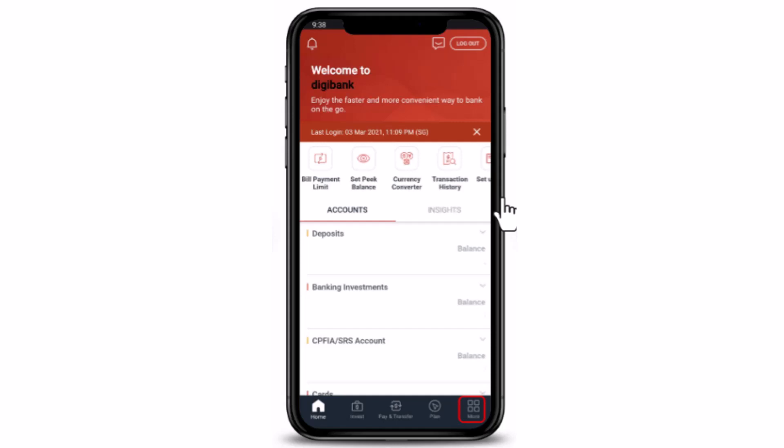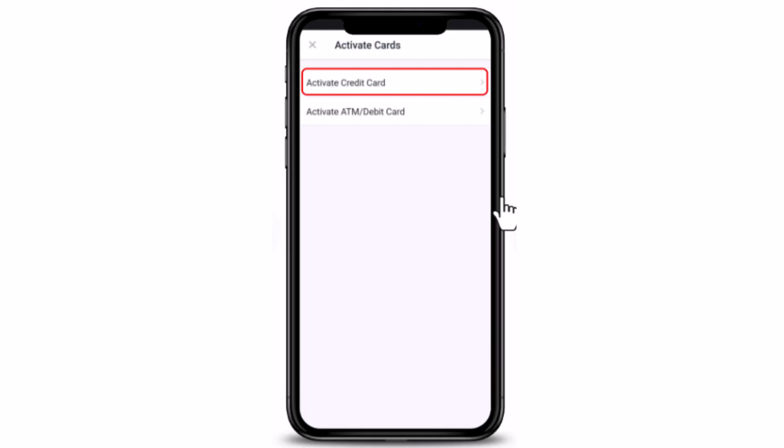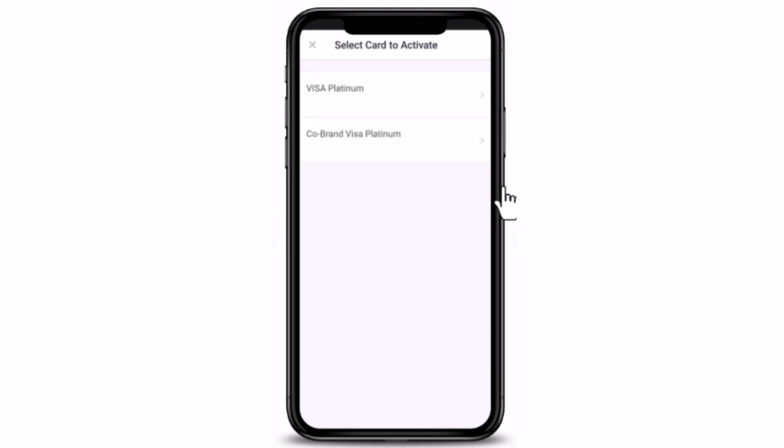After you're done logging in, tap on the More option in the bottom right corner of your screen. On the next page, tap on Activate Card, which is under Manage Card and Loan. Once you've done that, on the next page tap on Activate Credit Card.